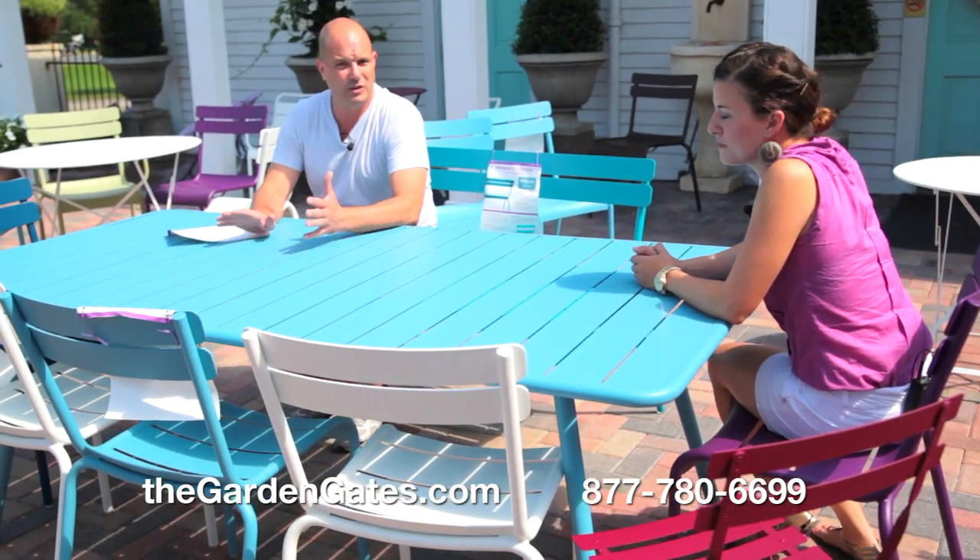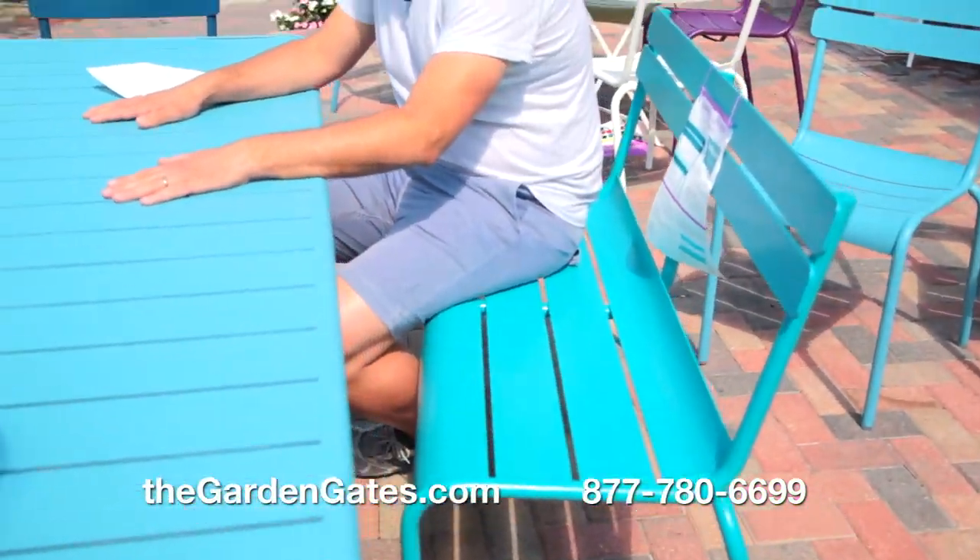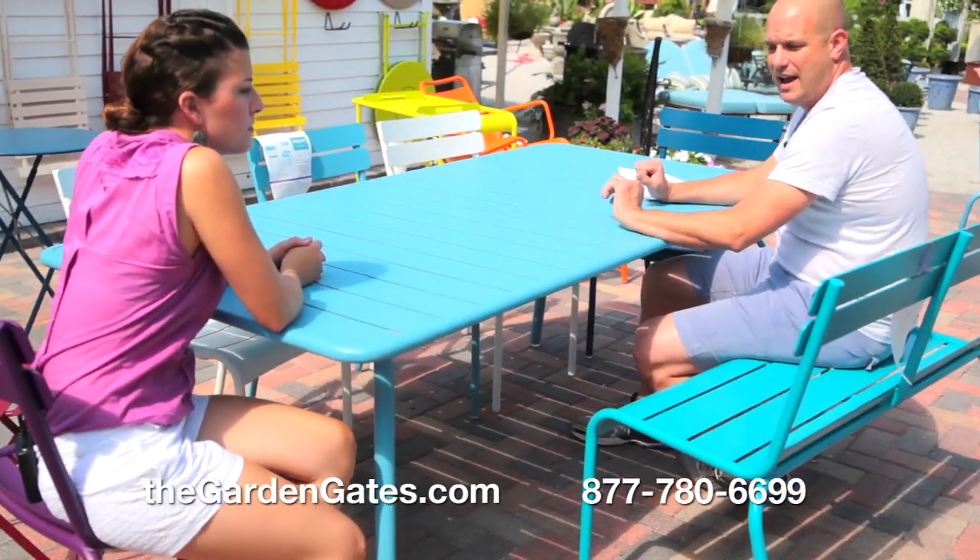Today we've been talking about the Luxembourg line by Fermab Bistro Furniture. We've spoken about the Luxembourg bench, the stacking chairs, the low armchairs, and the side armchairs. I'm sitting on the bench and this is the eight-person knockdown table — you know why it's a knockdown table? Because you can knock it down and put it away. Again, 23 colors. You can find this all at thegardengates.com. We're here seven days a week from nine to five to answer any of your questions.